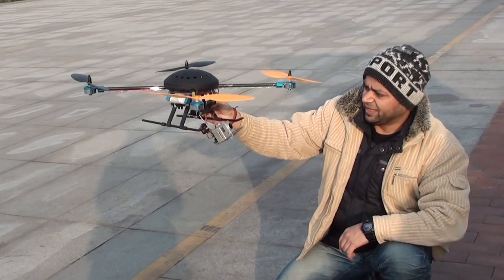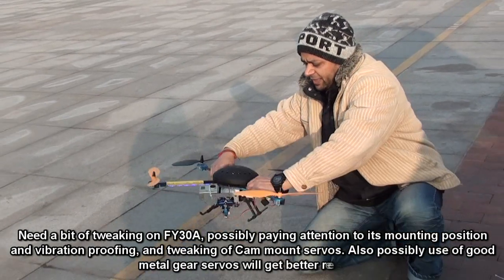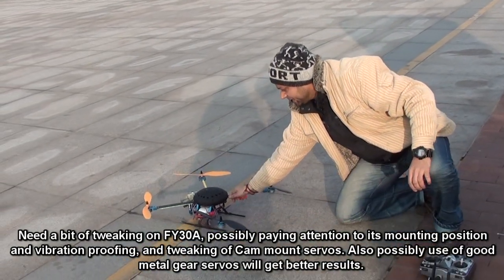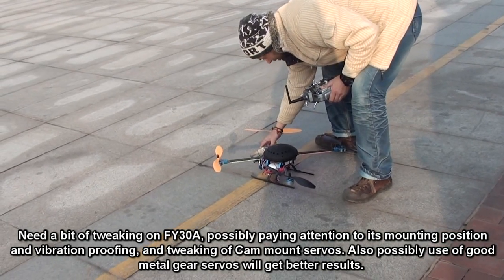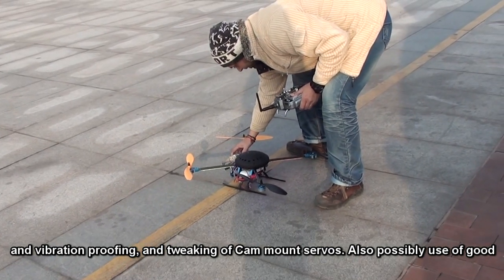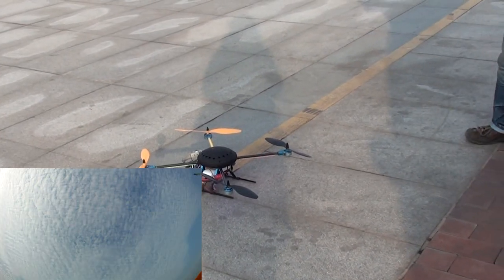Here we go, get it up. The retract is working a little bit harder — and here we go. Please don't break my GoPro this time.